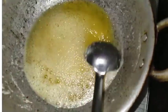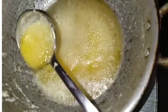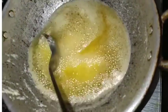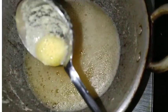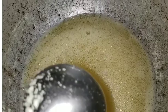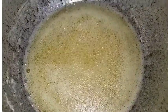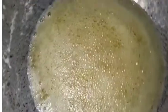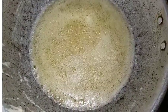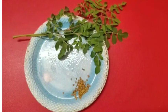It is a small part. Let's put it in the pan. The pan is very good.